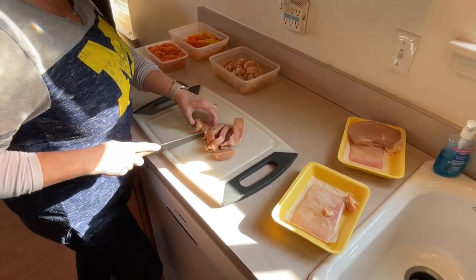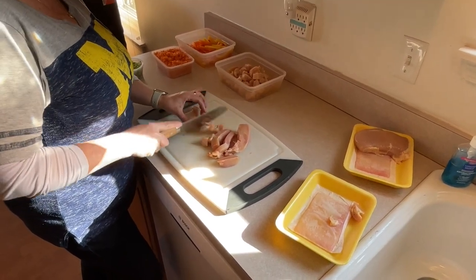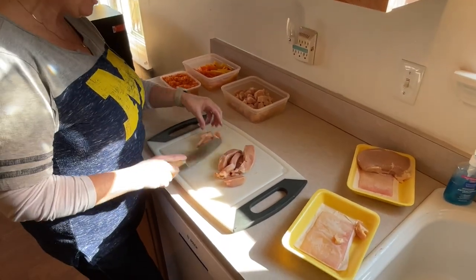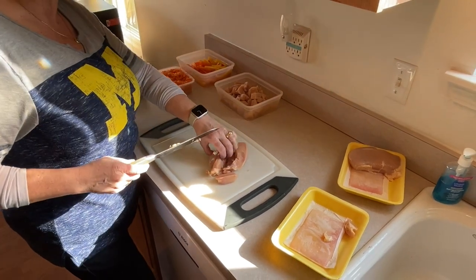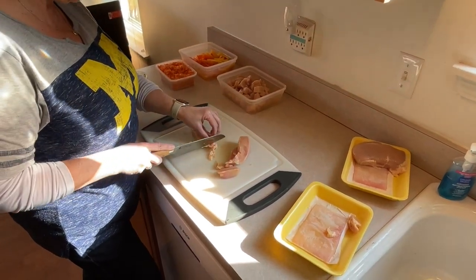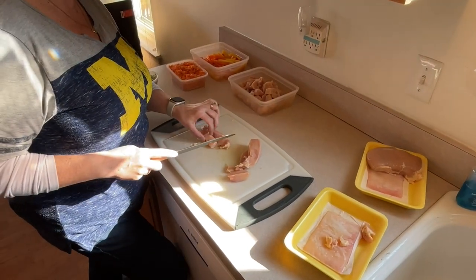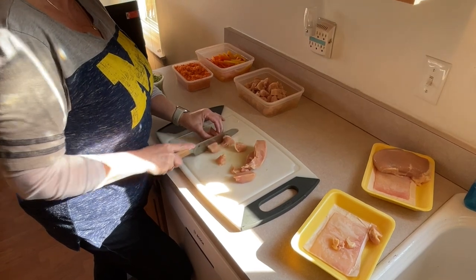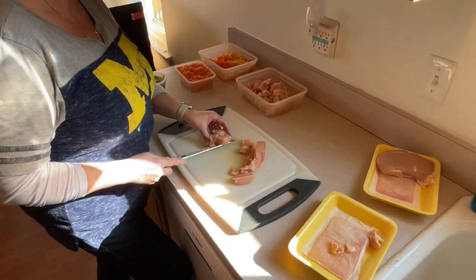Today was a special day at work for Stace — they got to wear sports stuff, so she's sporting her Michigan gear today. Go Blue! They were raising money for the Children's Miracle Network. When she left they were at about fifteen hundred dollars just for the day. All proceeds go to the Children's Beaumont Hospital downtown. That's a great thing.